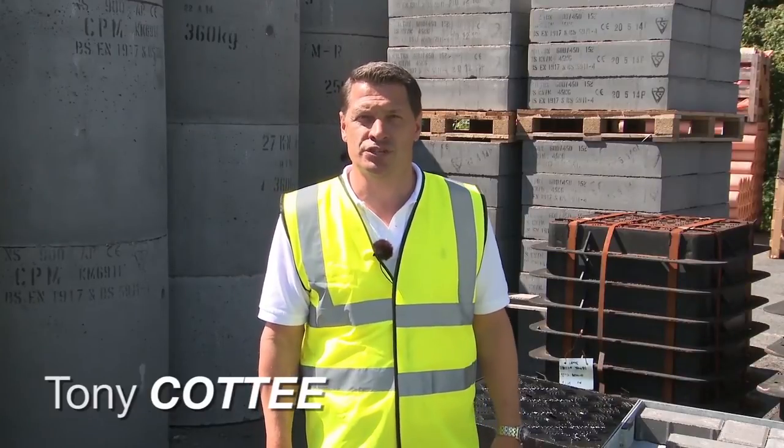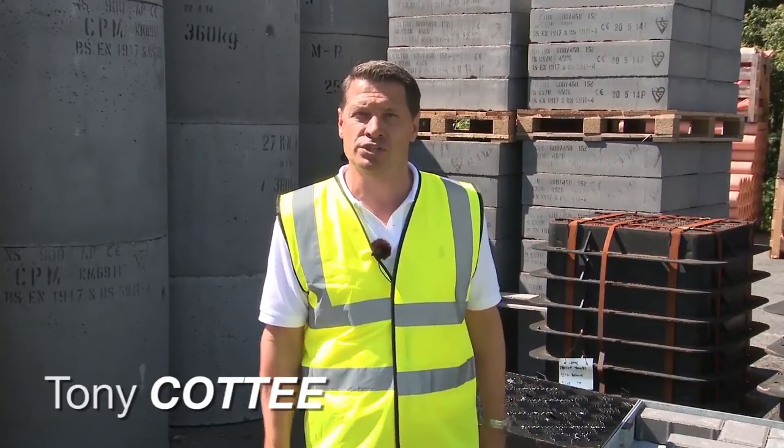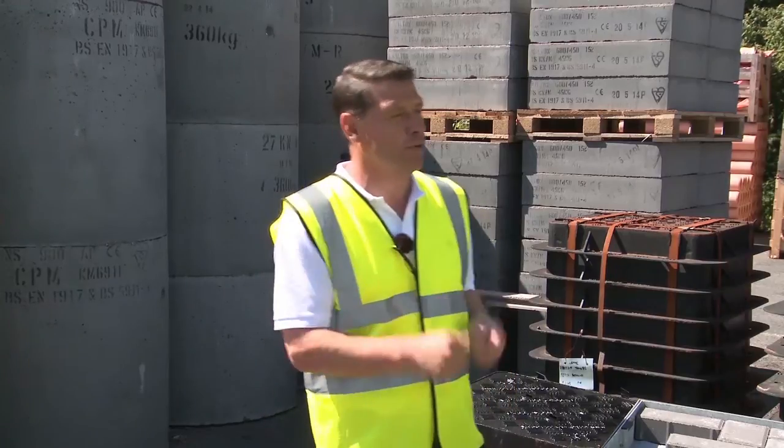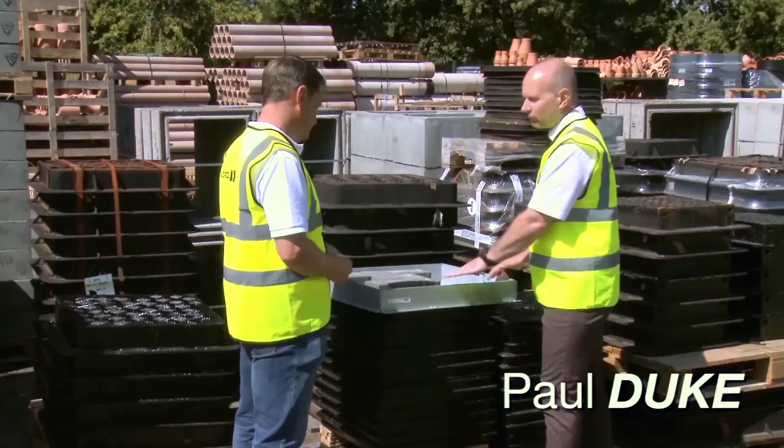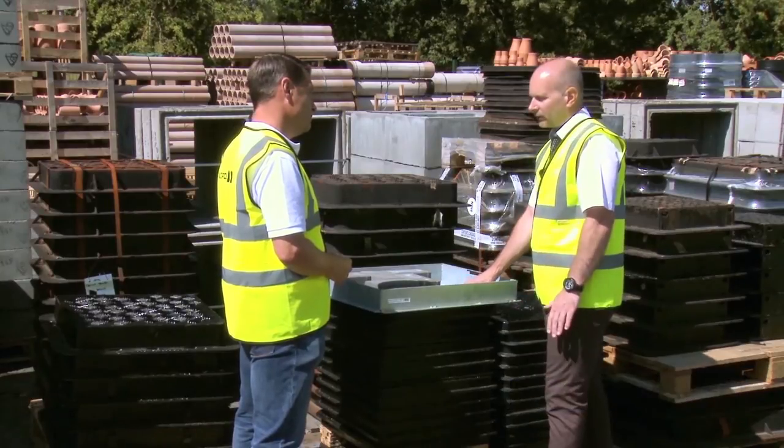Hello and welcome to another Rudridge tutorial video. Today I'm joined by Paul Duke, General Manager at Rudridge. What are we looking at today? Today we're going to be looking at recessed manhole covers and frames.